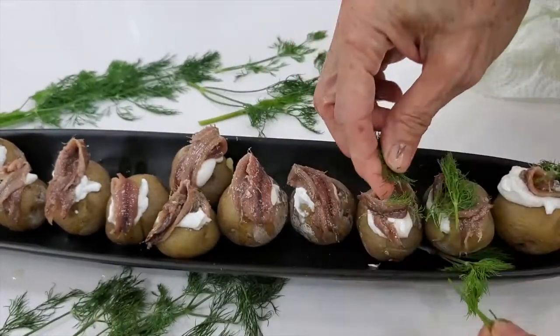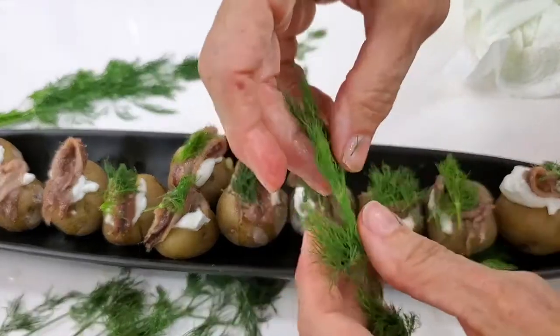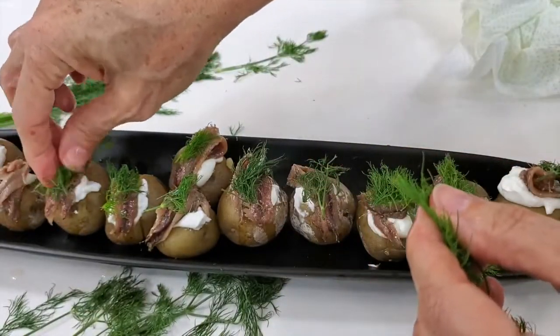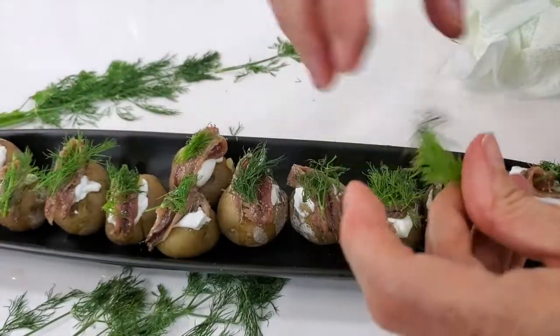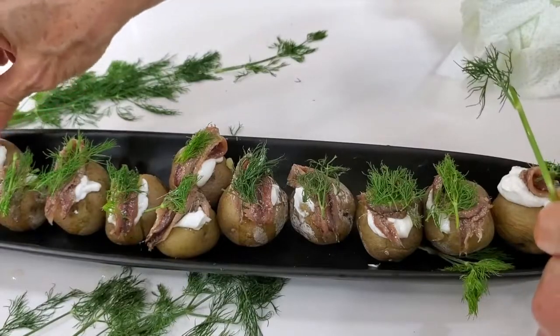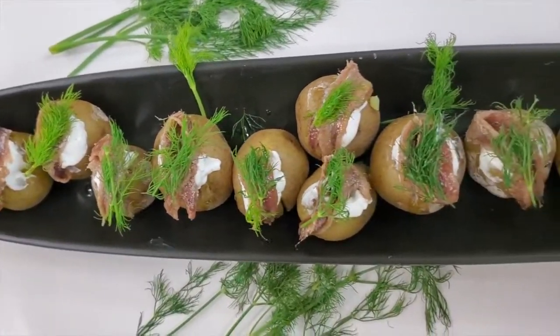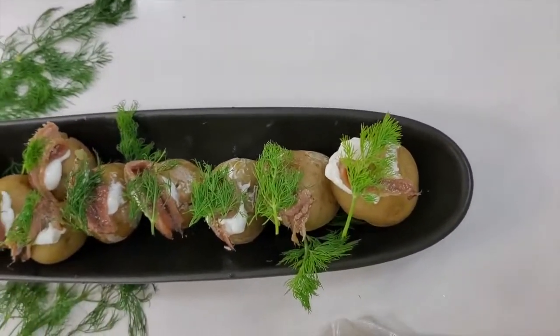This is a bite that your guests are going to love, and you're gonna look like an amazing chef with a delicious recipe that you make in no time. You can even have your potatoes baked and serve them cold, but we like them best when they're warm. Your choice is the best choice.